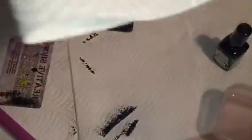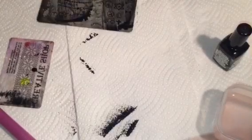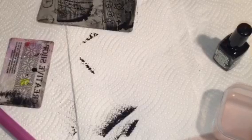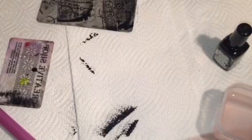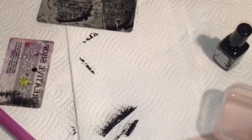Overall I really, really love these plates. I think that for the price they are amazing quality. I'm super impressed and really excited to do some manicures with them and see what I can do with them. Thank you so much for watching — I love you all so, so much.